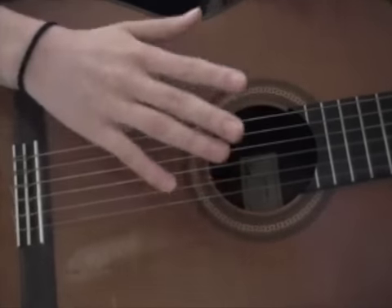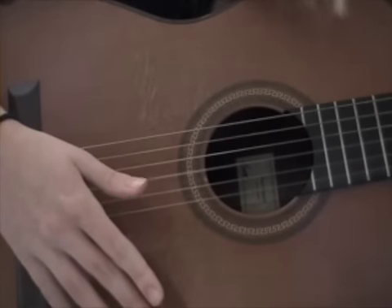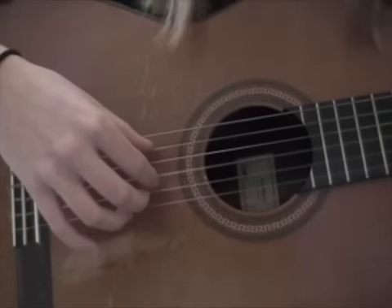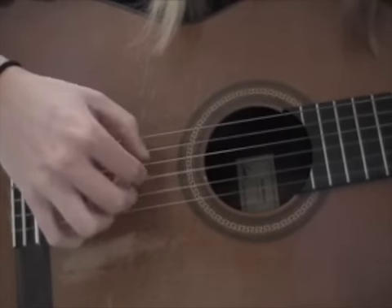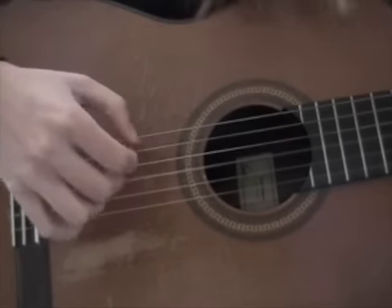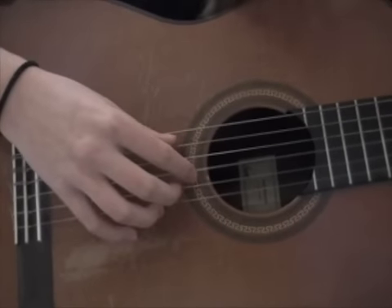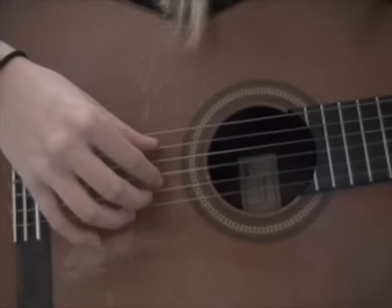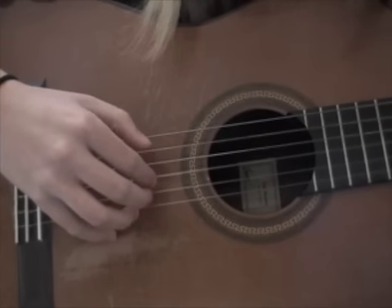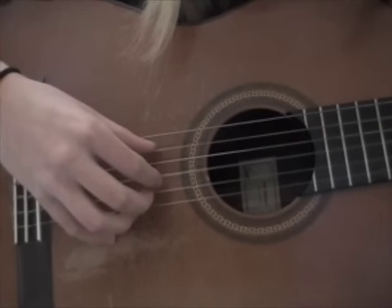Once you do that four times, on the fifth time you're going to do a variation. When you slide down to the 5th fret and do a C chord, you're going to hit the 5th string and the 3rd and 2nd strings.